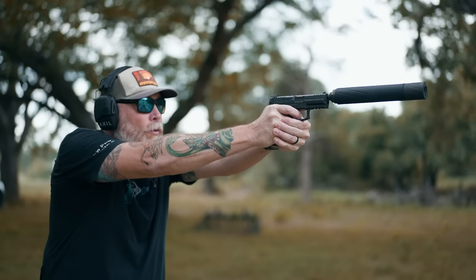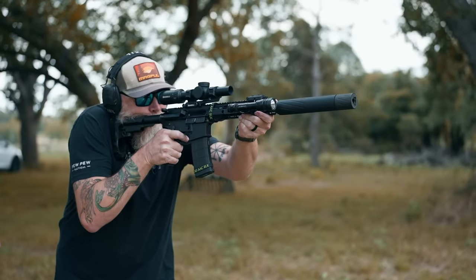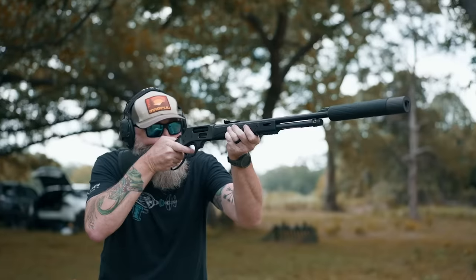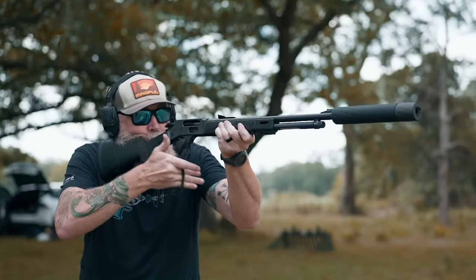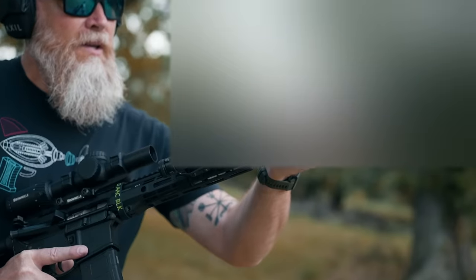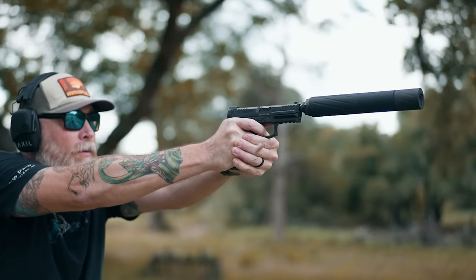We've got the Banish 46 here. We're going to have full stats for the reduction of noise and everything else over on the website, pewpewtactical.com — head over for the full article. Our final thoughts on this can: it's really one can to rule them all. If you've got anything from a 22 all the way up to a 45-70, this is the way to go. It's user serviceable and you have three different attachment methods. If you're wanting pistols only it's probably a little bit much, but you can shorten it by removing a section on the end. Thanks for watching, we appreciate it.